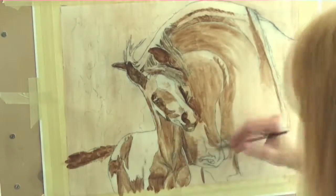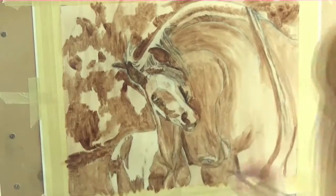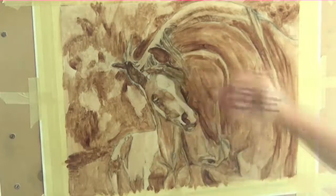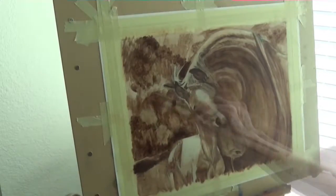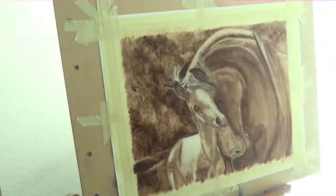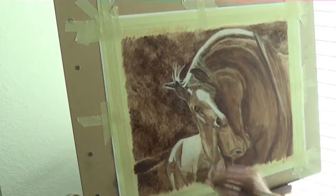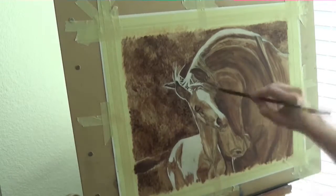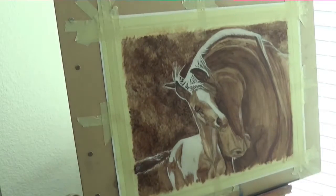I forgot to mention at the beginning of the video that this picture is actually from a reference photo that I got off of a website called Paint My Photo. I'll put the link in the description below — they have a lot of good pictures to paint from, so I encourage you to check that out. Also, the lighting is flickering because the sun keeps going in and out. I do stand by a window and I haven't figured out the lighting yet, so the different camera positions and the flickering are all due to me trying to figure that out. I do apologize about that — just keep with me and I'll eventually get it figured out. Thank you.